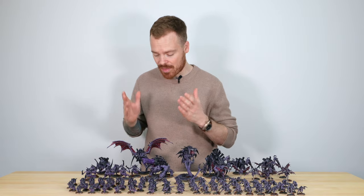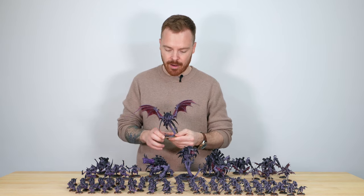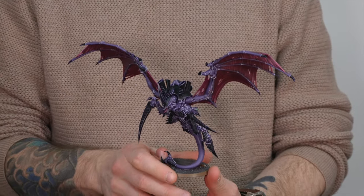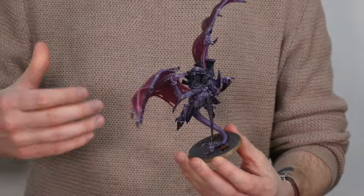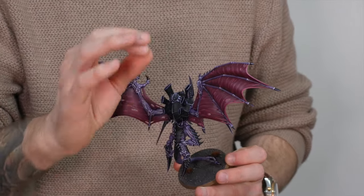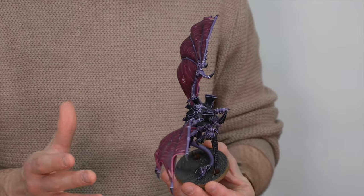A great place to start is with the Flying Hive Tyrant. Every Tyranid force needs a Hive creature to lead it. Maylip has done an exquisite job on all the little details on this model, including the little bits of sinew on these maroon or purple wings — all really highlighted, extremely sharp and really refined. A great overall execution and use of colours as per our client's request.